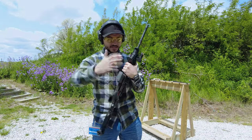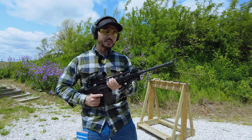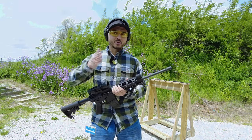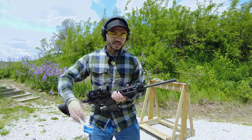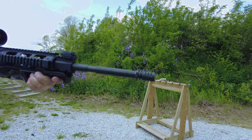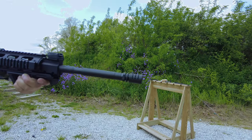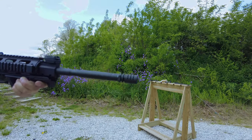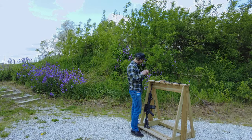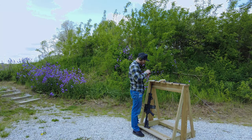Ten more rounds of Red Army Standard .223 steel case ammo with the muzzle rise eliminator. We're going to do slow, steady shots for the Mantis X10 — the reason we're using the Mantis is so you believe the data more than just what I'm telling you. It says 11 shots but I'm pretty sure I only had 10, with five on each side of the mag, so we'll follow this up later.